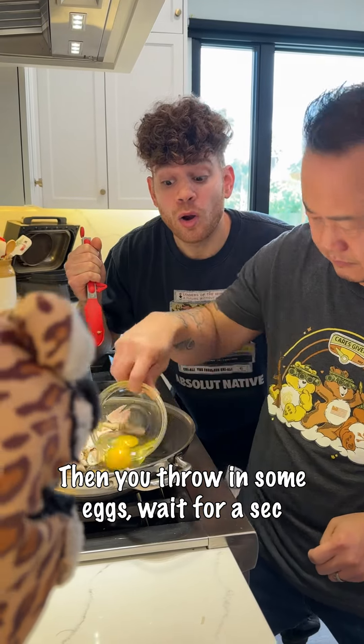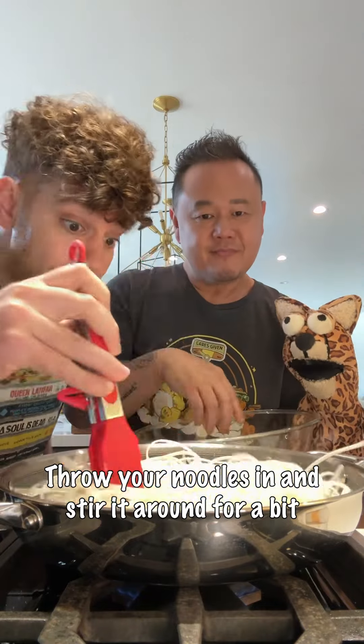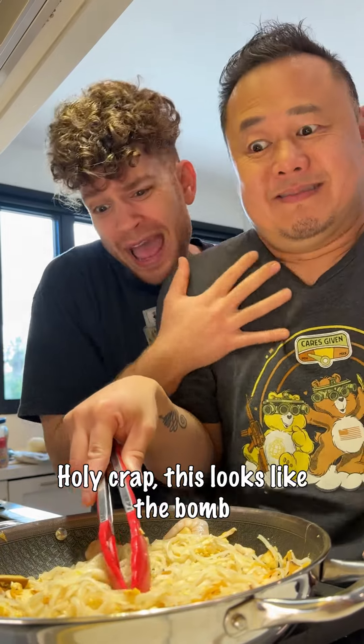Then you throw in some eggs, wait for a sec, then you get to scrambling it. Throw your noodles in and stir it around for a bit. Now it's time to add some salted turnip and shrimp.